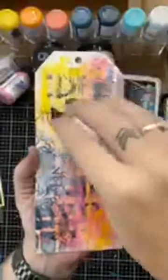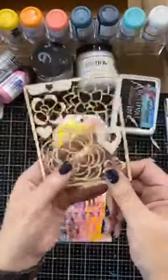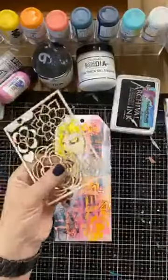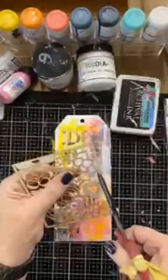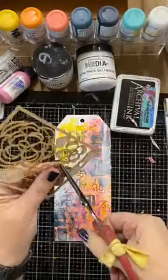I have got a white area here that I could put a big sentiment on, or find a stamped image and cut that out and put that on. But what I'm going to do is use this chipboard — this is a 'Celebrate' chipboard that is available in the store. These are really cool and they will color really quickly, and they take acrylic paint beautifully.